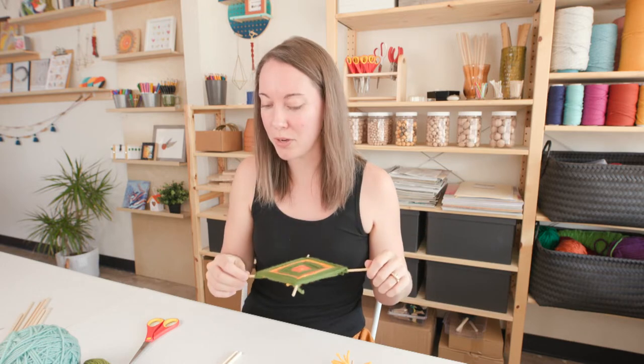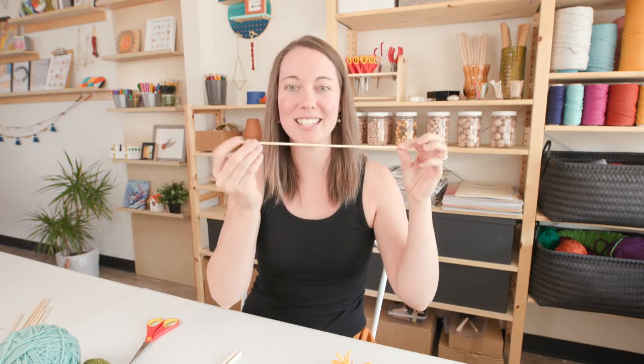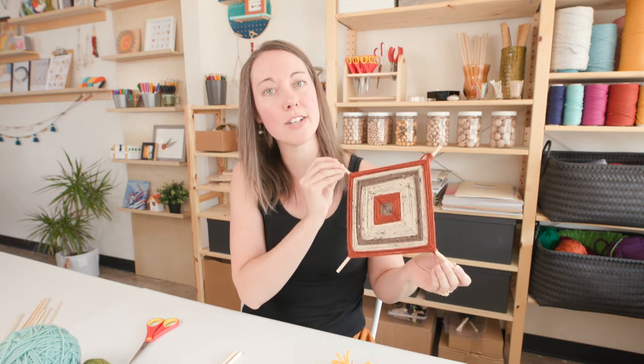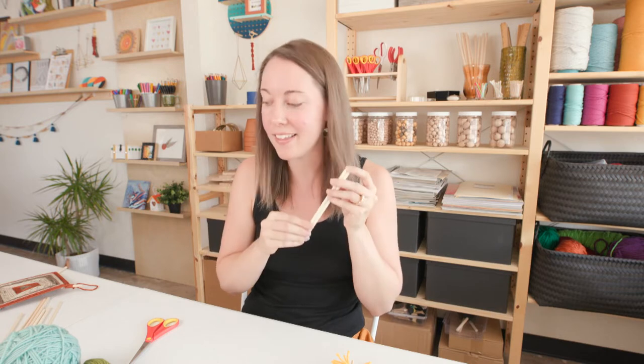For dowels, I wanted to show you a few different options. This sample I actually used bamboo barbecue skewers — I trimmed off the tip with scissors. I also worked on a sample using 12-inch dowels, about a quarter inch maybe. What I'm going to be demonstrating with today are these shorter six-inch dowels. If you have popsicle sticks or even straws, anything like that works as your cross pieces. And then a few different colors of yarn.